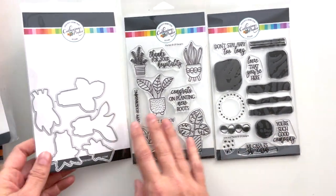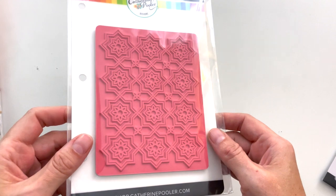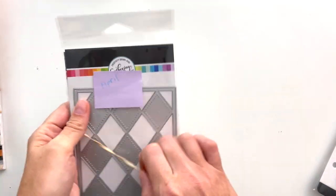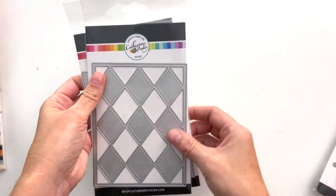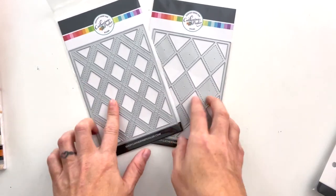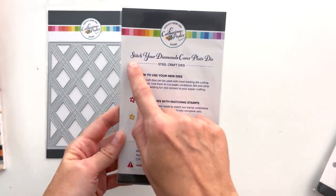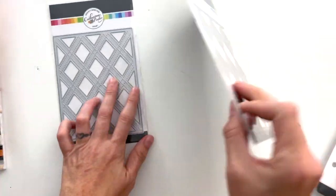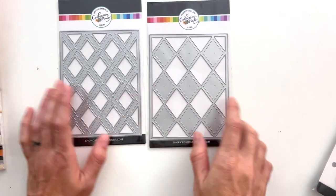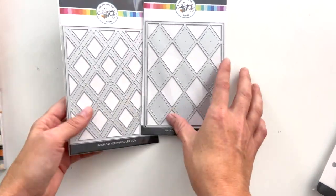I designed this background stamp — it's called Parisian Portico, just a beautiful repeat pattern stamp. These came out in April. They are two dies that go together: Stitch Your Diamonds and Cross Your X's. These are cover plates meant to go together as an argyle pattern — they have stitches embossed in them, so you put one in the background and one over top and it makes a really cool argyle plaid situation.